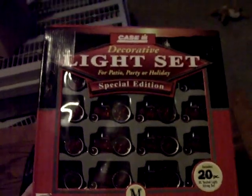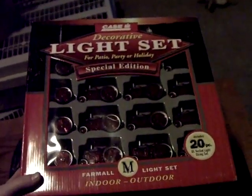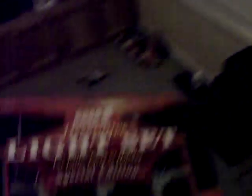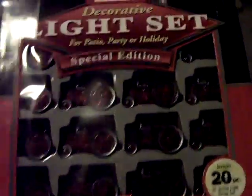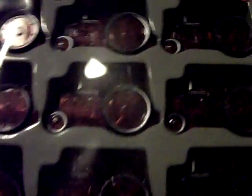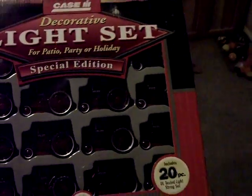I got some Christmas lights to decorate for the holiday season. I'm going to put those up in the front window - that should be nice. Little tractors with Farmall on them and stuff. Should be pretty sweet. There they are - little tractor lights. Here's my decorations for Christmas.